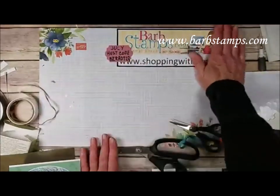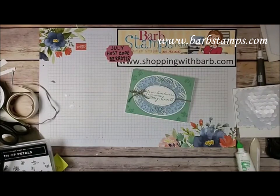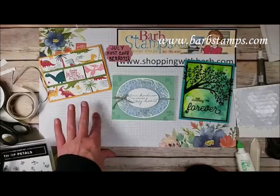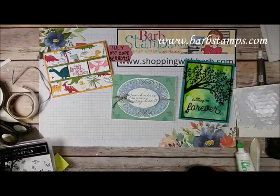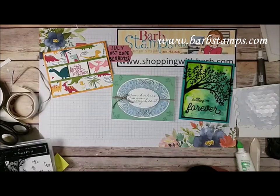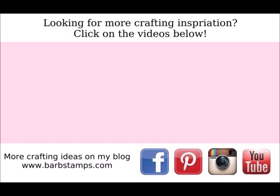That is all I have for you guys tonight. If you're interested in shopping with me, I'd love to have your business at shoppingwithbarb.com. I also have online classes for sale at barbstamps.com — give one a try, I think you'd love them. I have videos and instructions for every project in the class. I hope you guys enjoyed these projects, had a wonderful Fourth of July, and your summer is going amazing. Take care to all of you in the flooding areas down in the south — prayers to you, and anywhere else with crazy weather. I'll see you guys next week, same time, same place. Bye bye.